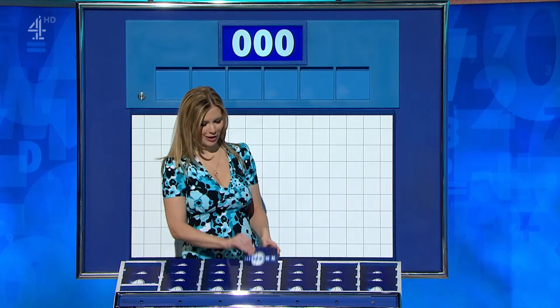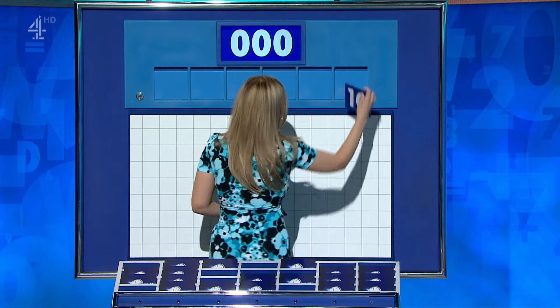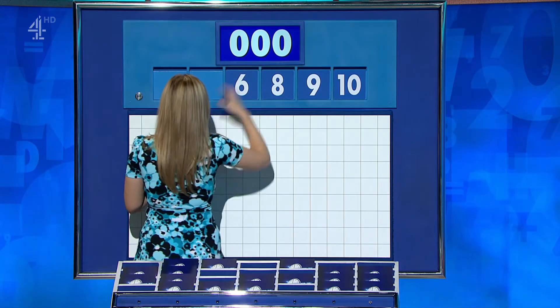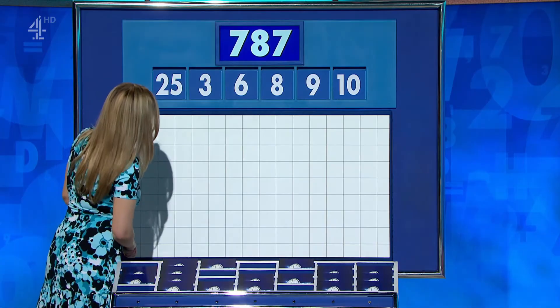One large, please, Rachel. Thank you, Craig. One from the top and five little for the start of the week. This selection is 10, 9, 8, 6, 3, and the big one, 25. And your target? 787.